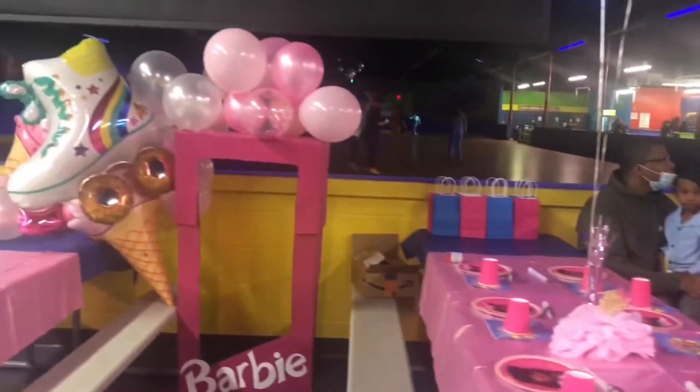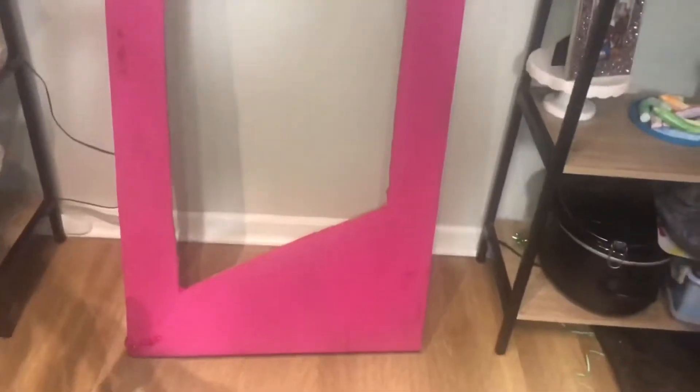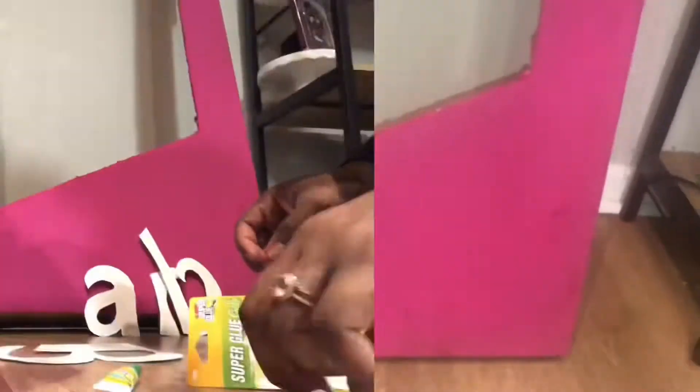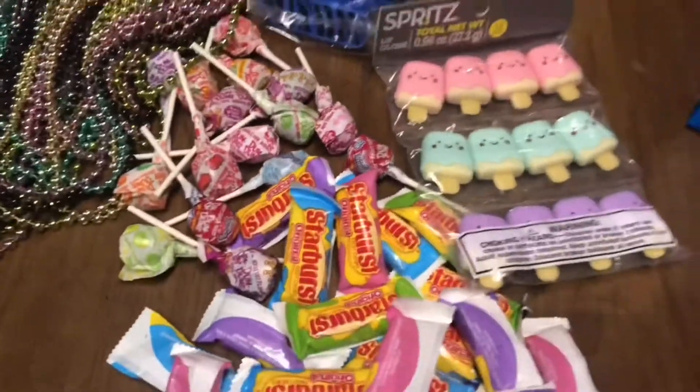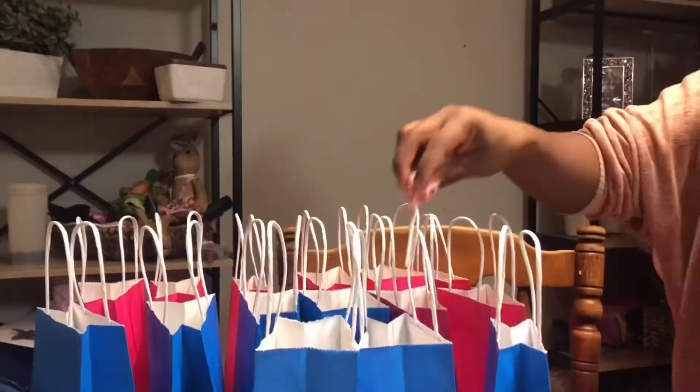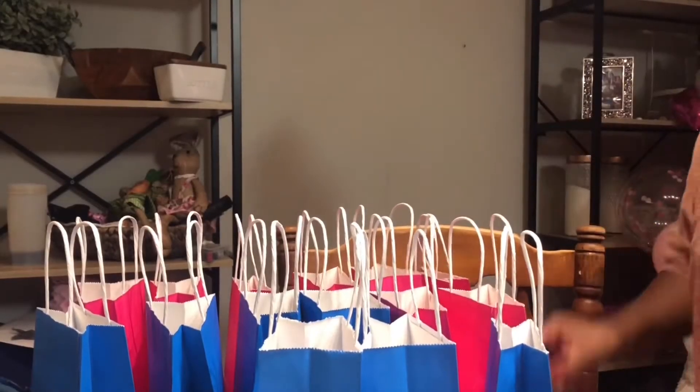Hi guys! My daughter wanted a Barbie party for her sixth birthday, so I decided to DIY the decorations and her cake. I wanted to show you guys how I made her Barbie dreams come true — go ahead and watch this video to see all the DIY projects and how everything came together.